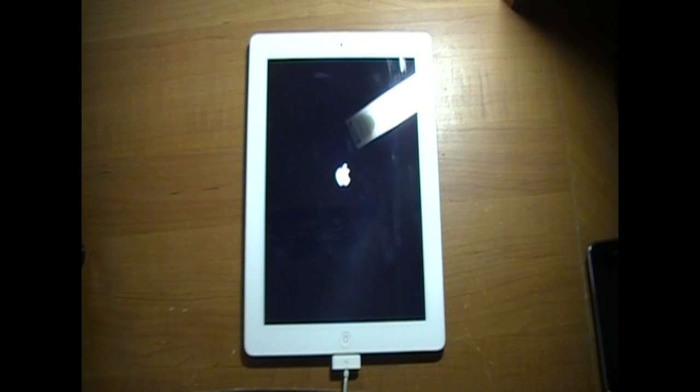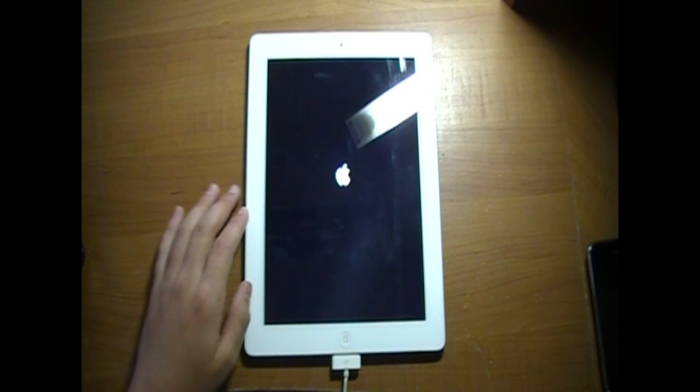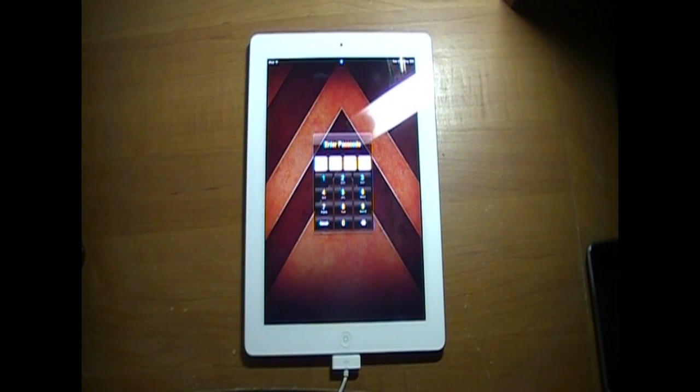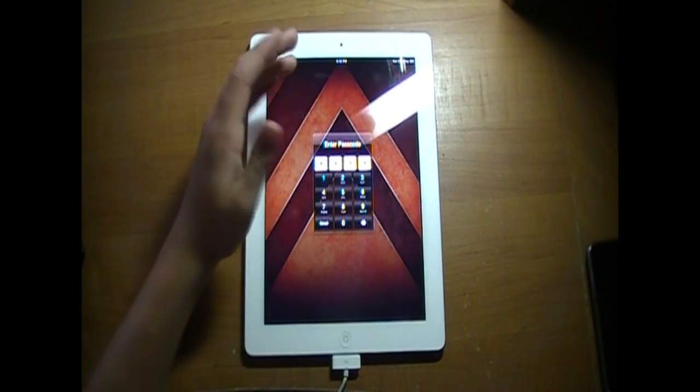Alright, there we go. Now my iDevice is turning on and it will be out of DFU mode. In just a second I'm going to pull up iTunes and you can see that it's just my iPad. I had to edit a pause out, but right here it says a new iPad software version 4.3.3 is available — and my iPad is fine, it is out of DFU mode perfectly.